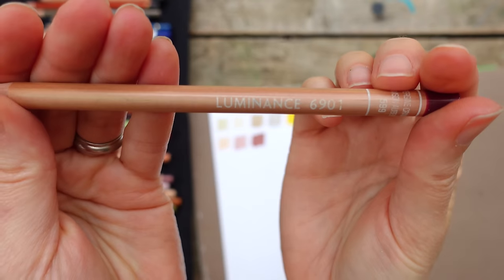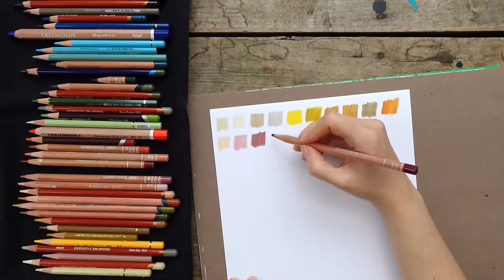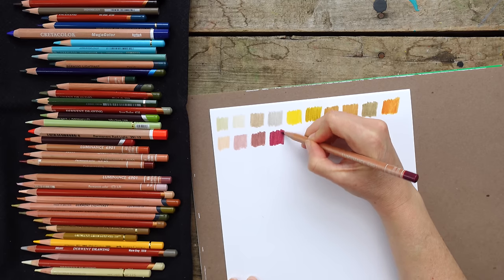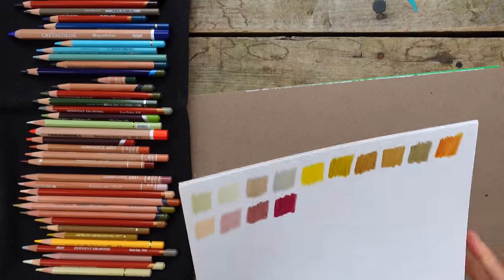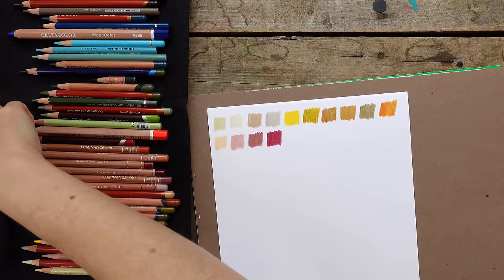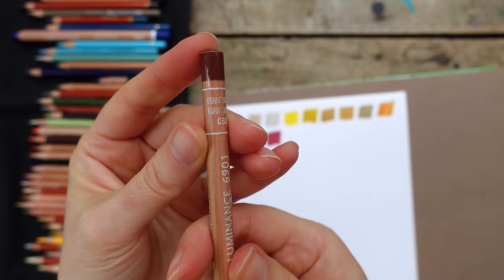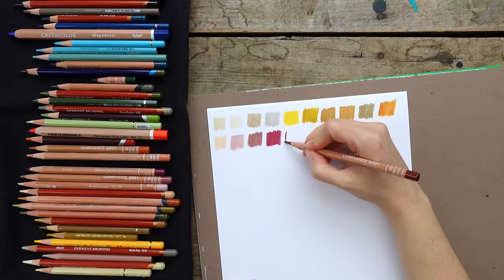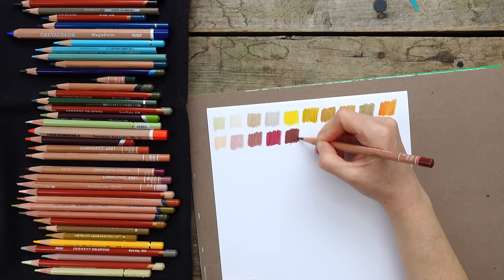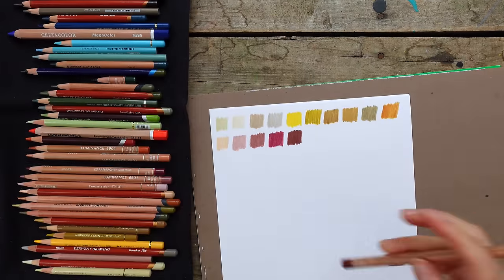The next one is another Luminance - Crimson Aubergine 599. I do like this kind of poppy pop of color. It's a little brighter than I normally want on my palette, but when you need it, you need it. I also like using it for tree trunks. The next one is another Luminance Burnt Sienna 069 - a gorgeous dark, nice to use instead of black, a nice warm dark.